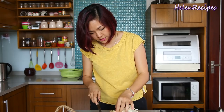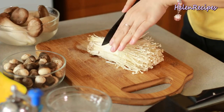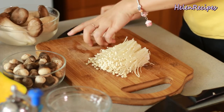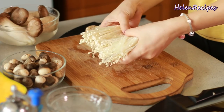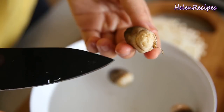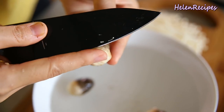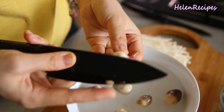For the enoki mushroom, you just cut out the root part, which is the bottom half, and separate them. You also want to soak this in salted water, as well as the straw mushrooms. For the straw mushroom, trim away all the root part and soak in the bowl of salted water.